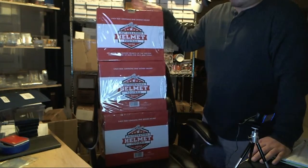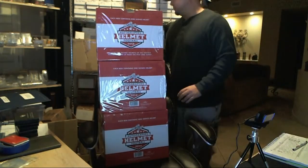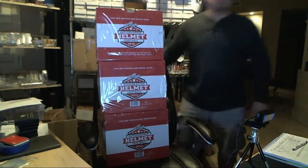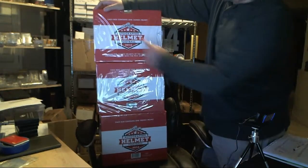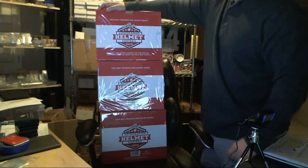Only two people. Yeah, there's only three per case. We'll do one, two, and three. This is out of one case. I didn't want to bring the whole box over here.